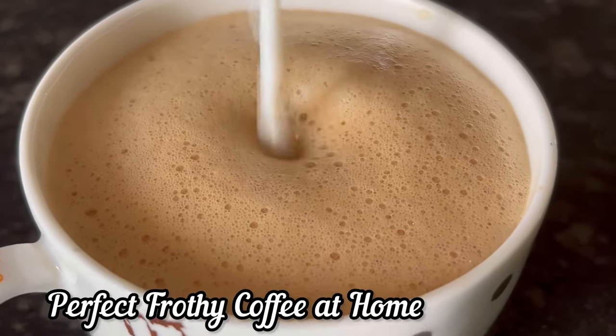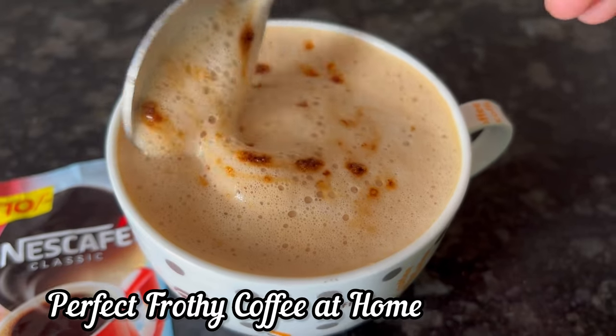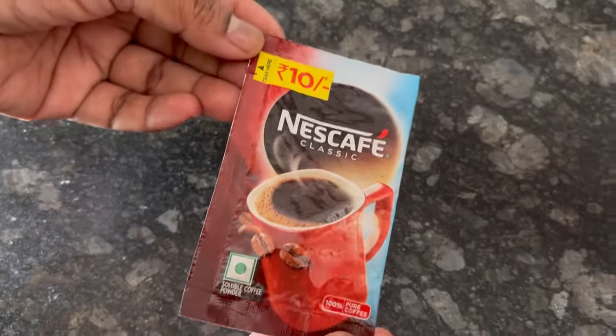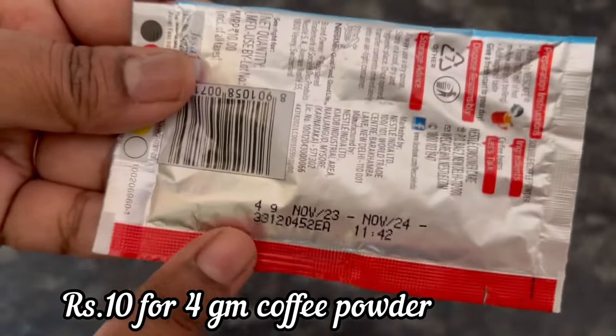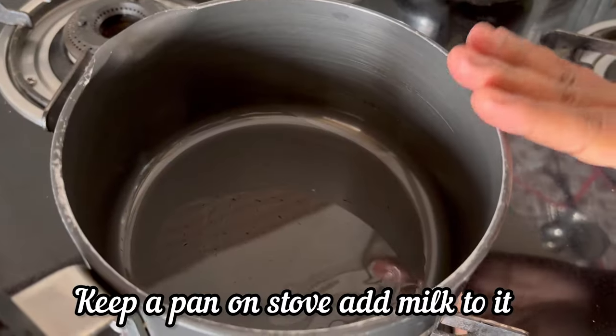Hi everyone, in this video let's see how to make the perfect frothy coffee at home using Nescafe classic coffee powder. For just Rs. 10, you get 4g of 100% pure coffee powder.